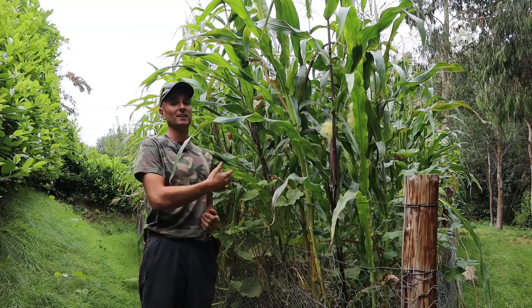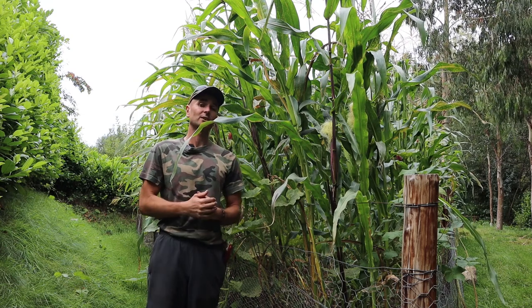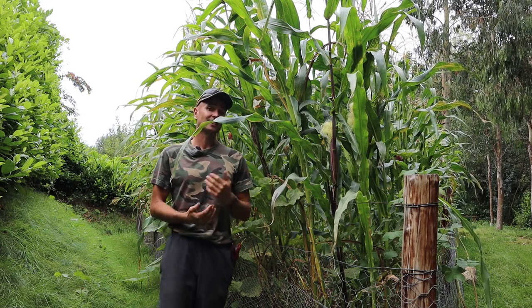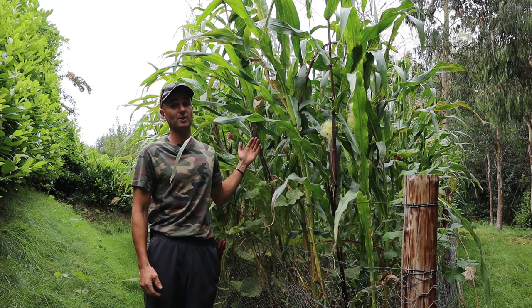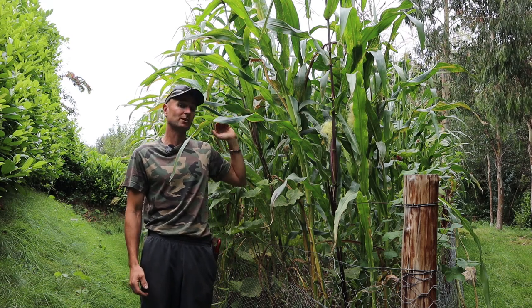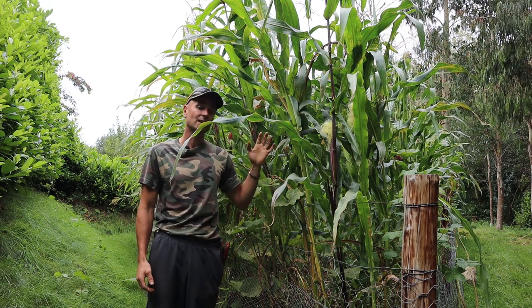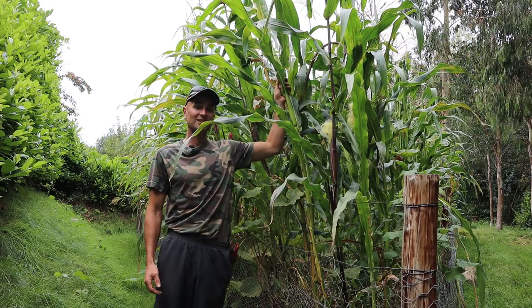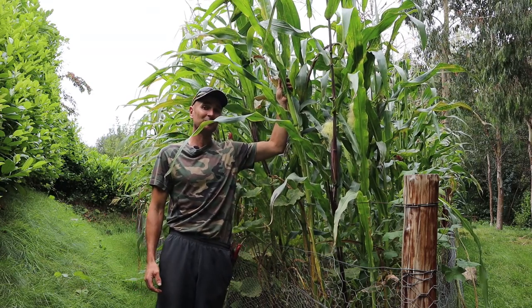Along the side of the bed here behind me are the plants that I direct sowed, which you may have seen in an earlier episode. As you can see, these have grown up just as well as the module-planted plants, reaching full height and maturity at pretty much the same time — there was only maybe three or four days in it — and they're producing what looks to be some quite nice cobs as well.